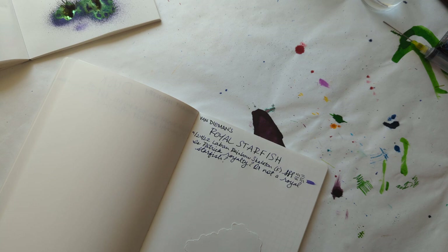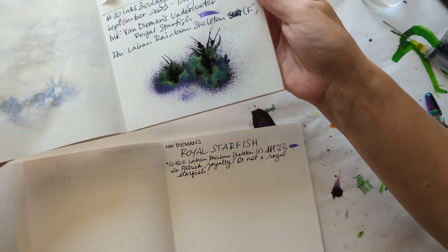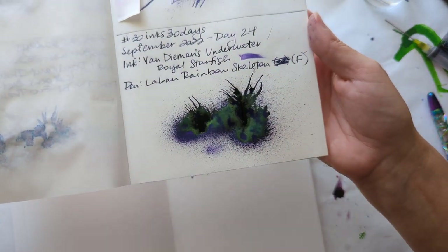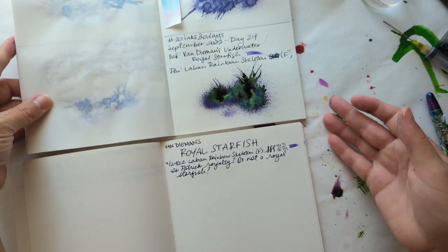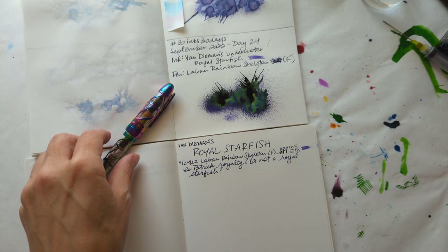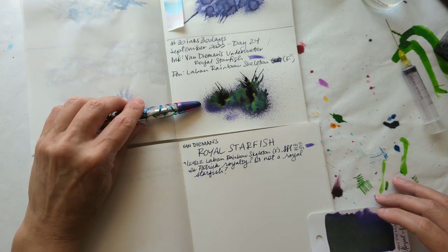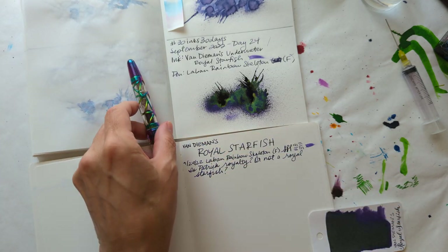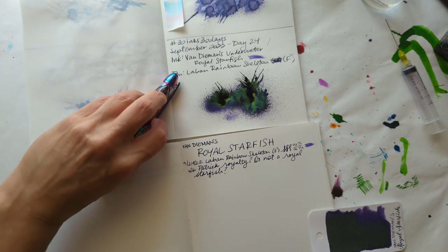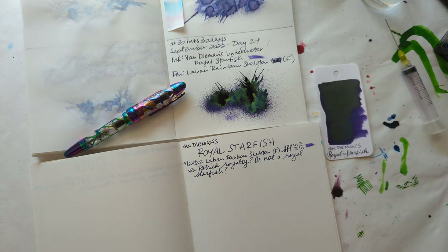I wrote about Patrick. Bring this splat back into view. Thank you for hanging out with me today for this 30 inks 30 days. What's funny is this is a rainbow pen, but this shade of purple — I don't know that it's in here. Eh, it's close enough. Okay, that's how that's staying. Thanks for hanging out everyone, I will see you again tomorrow with another 30 days video. Bye bye!